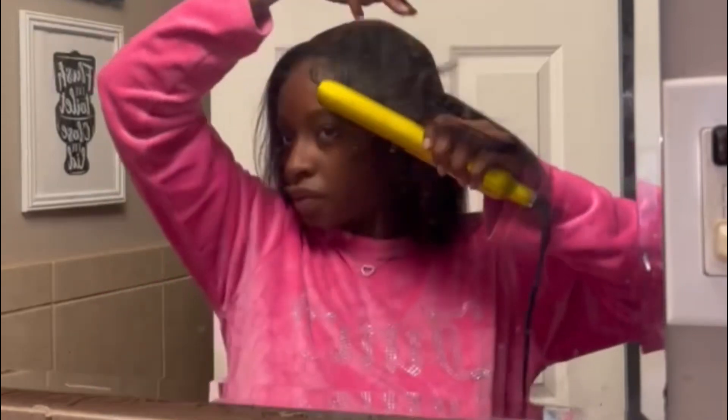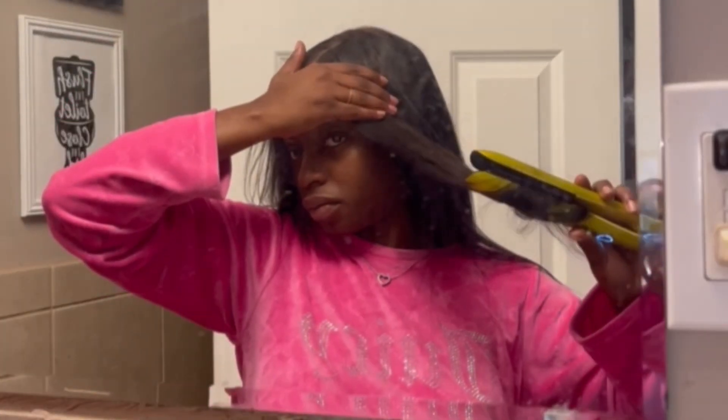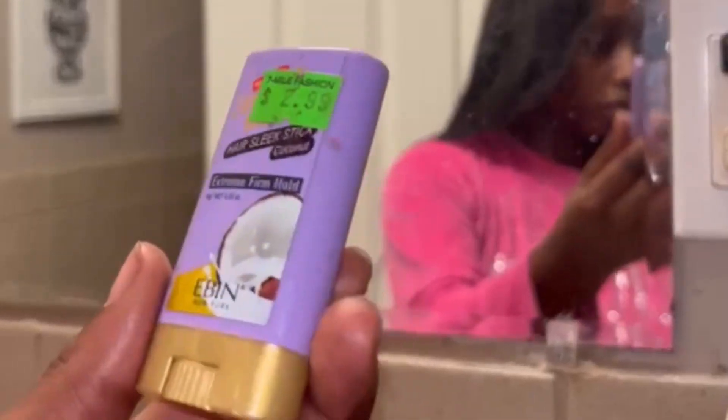This two-piece pink jumpsuit I have on is by Juicy — I love it so much, it's so comfortable. If you ever wanted to give me anything, anything Juicy, I would literally probably cry. To finish up and put everything in place I use this ebb wax stick — it smells like coconut. And just look at my hair y'all, it is so cute. Y'all cannot tell me that ain't giving scalp. Thank you guys so much for watching, bye!